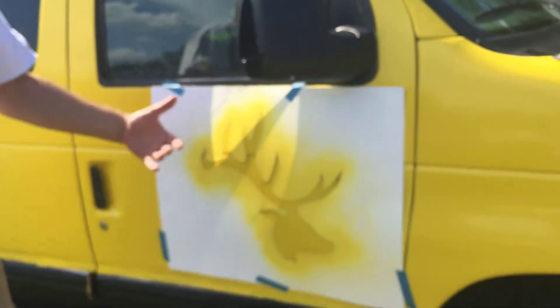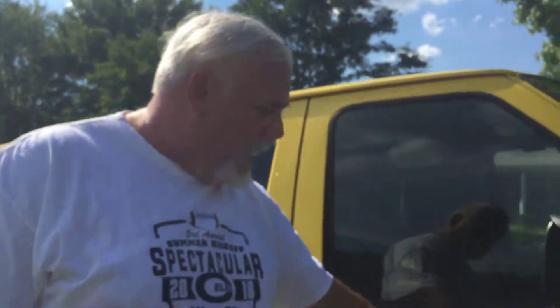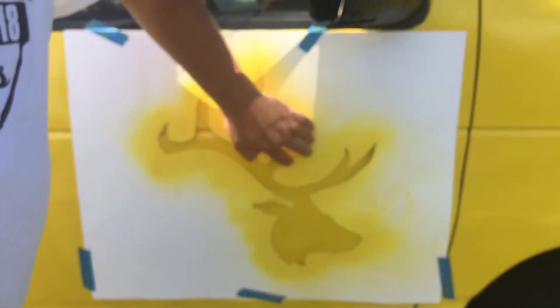What I did is I used a computer and a projector and I made this template — it's a stencil of an elk head silhouette. What I'm trying to do right now is there are a lot of loose pieces, so I'm trying to get this taped down pretty tightly and then I'm going to give it a shot using spray paint. Hopefully it works out. Give me a few minutes and we'll take a look at how it works.